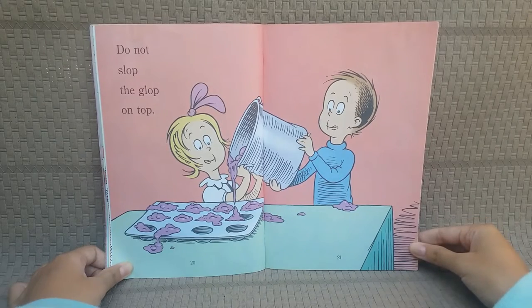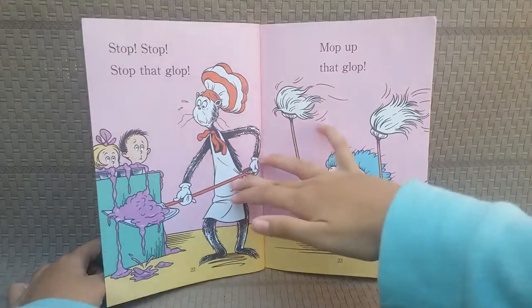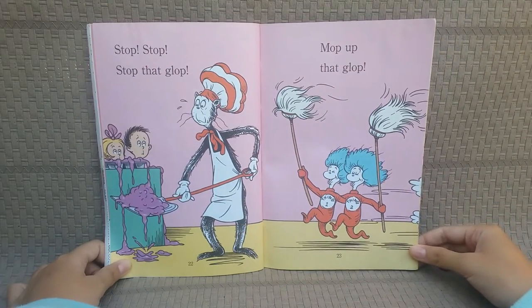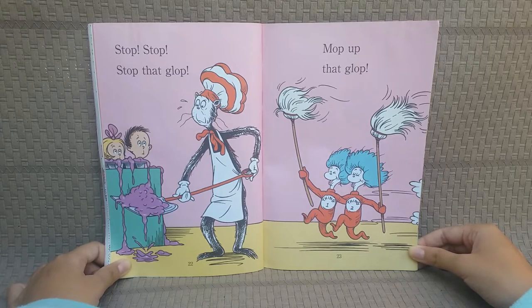Do not slap the glove on top! Stop! Stop! Stop that glove! Mop up that glove!